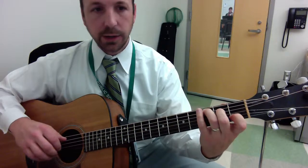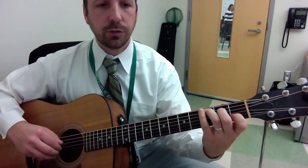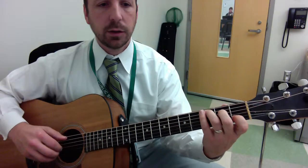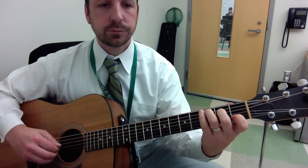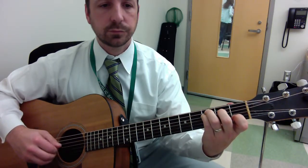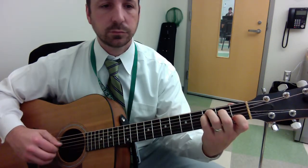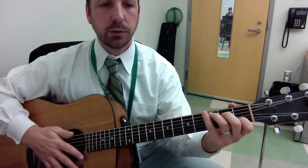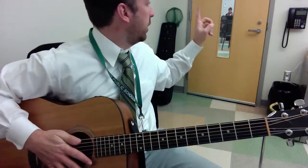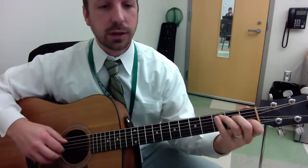Our thumb — on our right hand, or picking hand — is alternating between the 5th string and the 4th string. So the thumb pattern looks like this. I'd call that Step 1 in putting this fingerstyle pattern together.